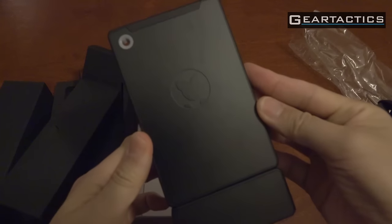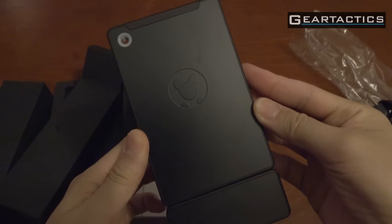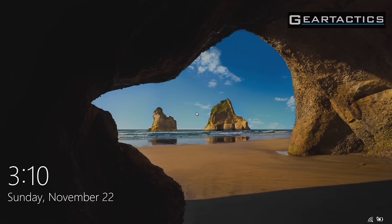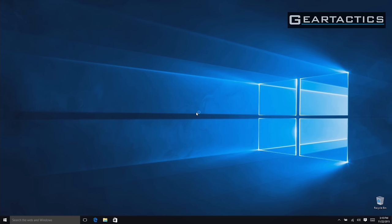I'm going to hook this up to my HDTV and I'll be right back. Okay, so here it is booting up. As you can see it boots pretty fast — after all, it does have a 32 gig SSD in there. And here we have Windows 10 Home. I'm doing a direct screen capture, and right now it's running at 1920x1080 — nice big resolution.